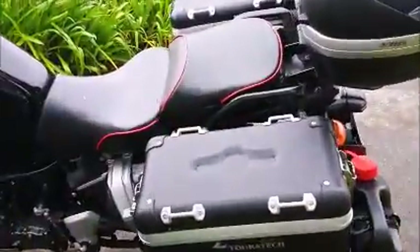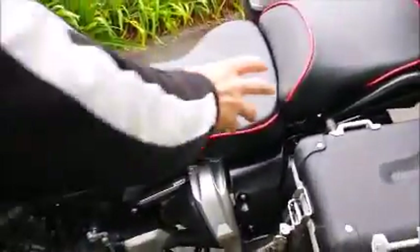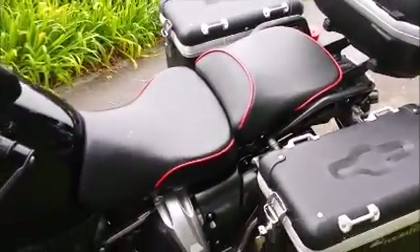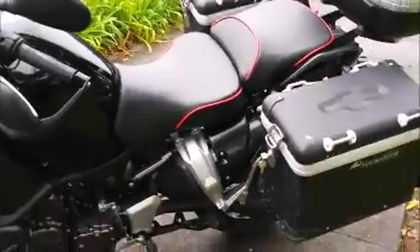Also swapped out the original muffler for an Akrapovič. And, as you can see, the seat is different. This is a Sargent seat. It's wider than the original, and it's quite firm, but it's very comfortable.